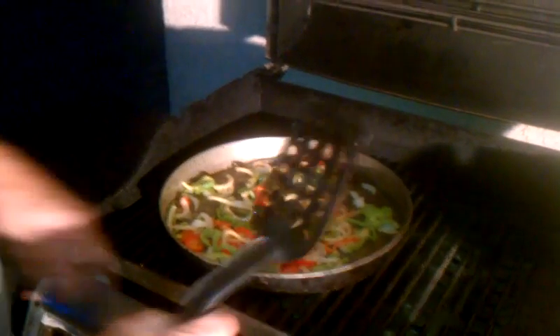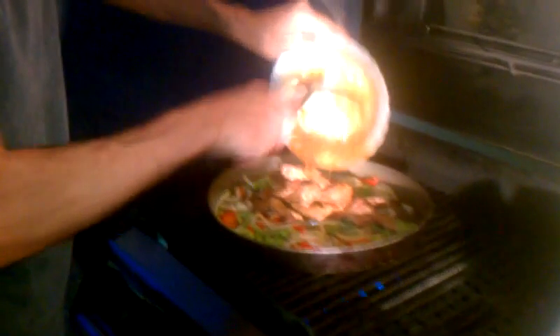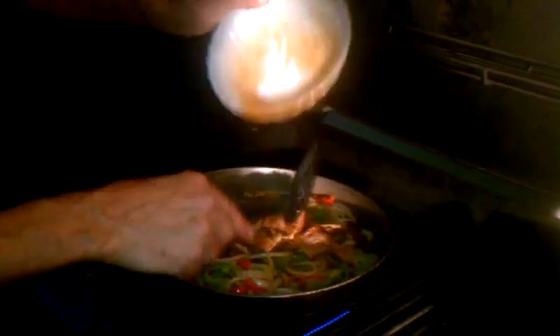I've got over here some steak that's been marinating in some sauce, and we're going to be adding that in. We're going to let it simmer for a little while, toss it in, let it simmer, serving it with some tortillas, a little bit of salsa, sour cream, and that's about it.